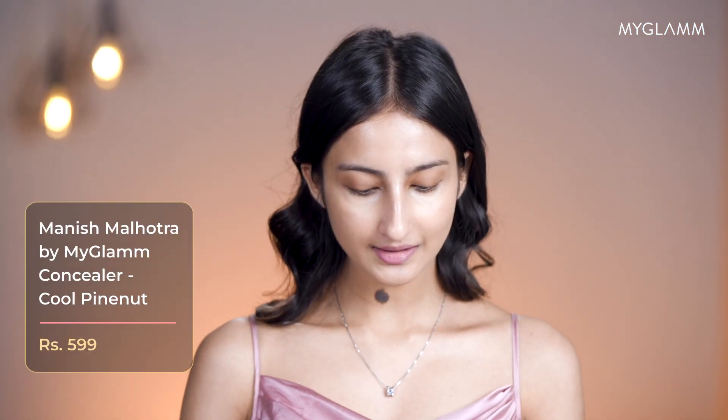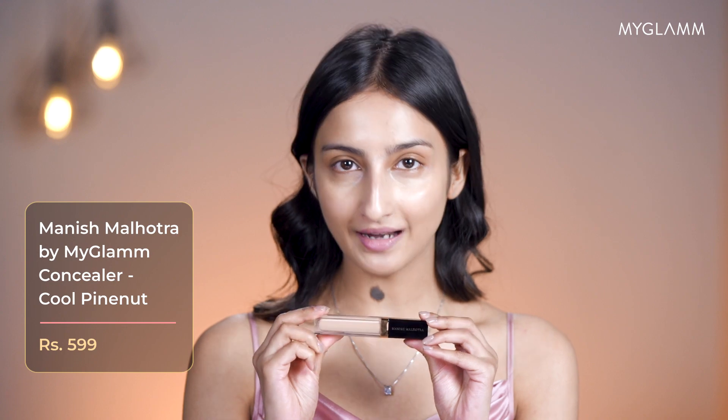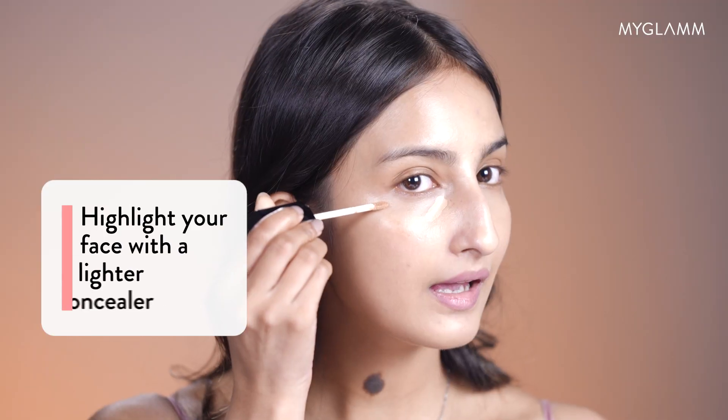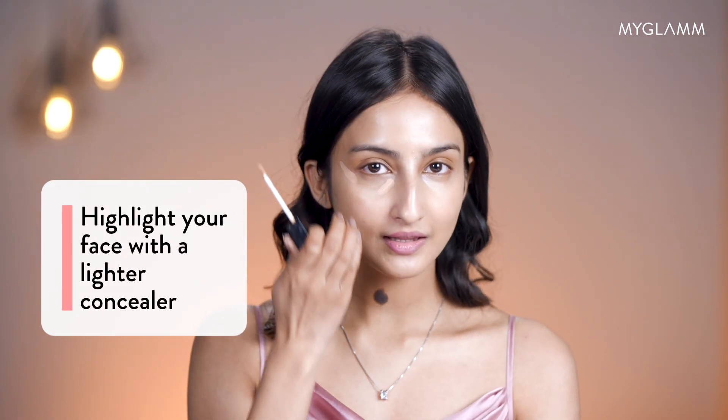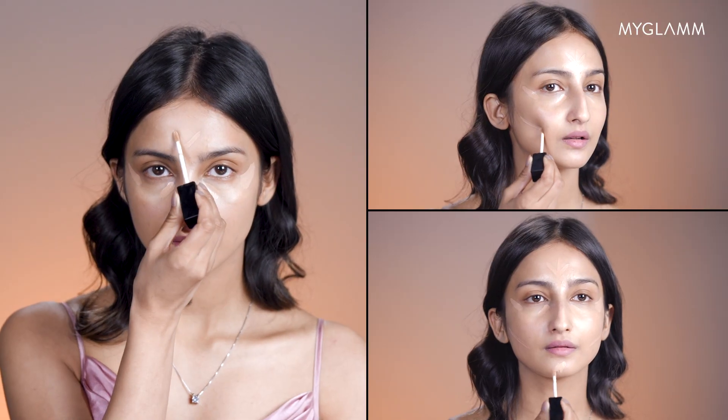Now I'm going to move on to concealer. I'm taking this concealer from Manish Malhotra by My Glam. I always make sure that I apply my concealer like this, so that it gives my face a lifted look. Now I'll be blending it with a brush because I believe it gives a good coverage.